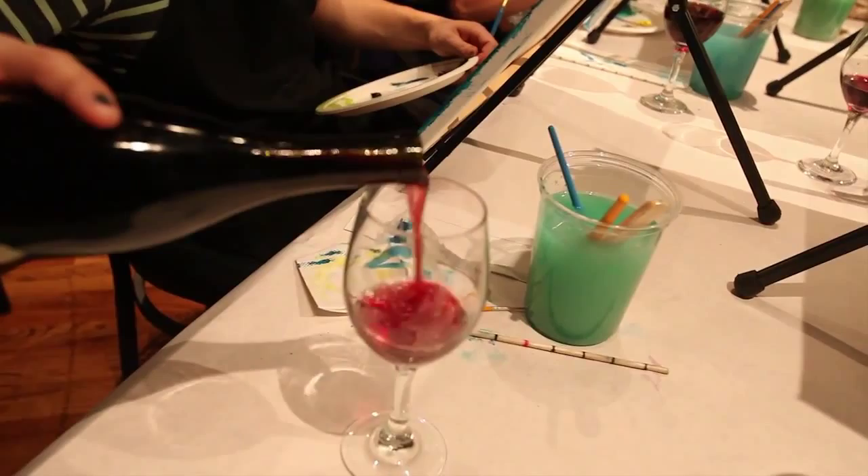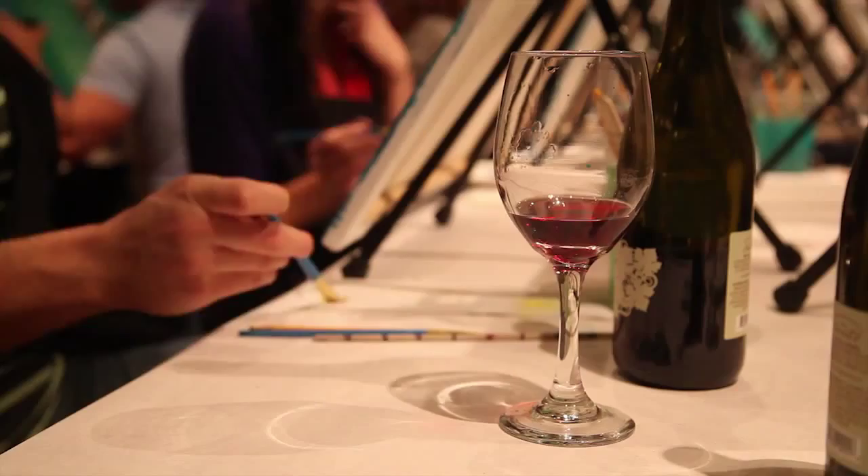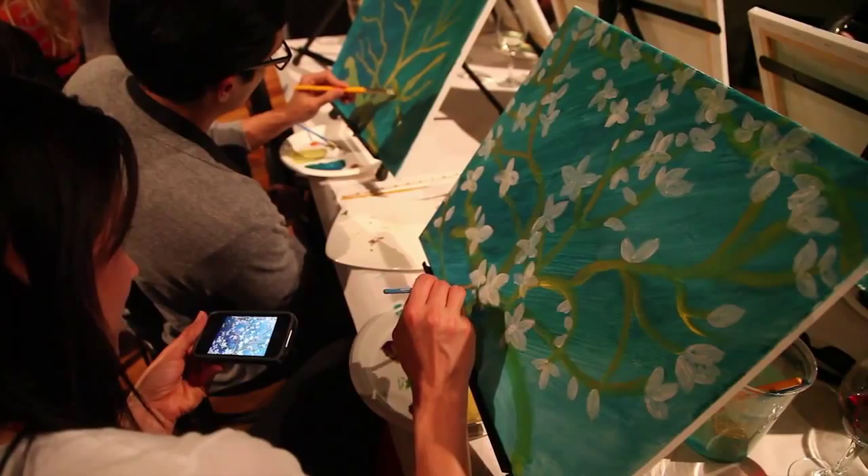Drinking is the best part, because then you kind of lose care of exactly what you're doing, and it kind of just becomes your own, as opposed to trying to exactly duplicate another artist's work. You just get to do your own thing, and then all of a sudden, all those things that you came in with — it doesn't matter anymore.